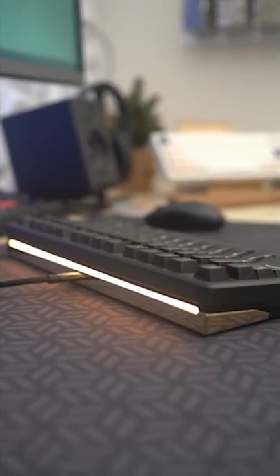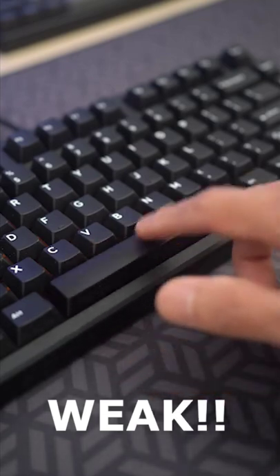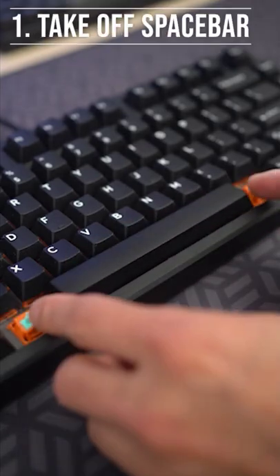Did you build an awesome keyboard but the spacebar sounds weak? Let's fix it!